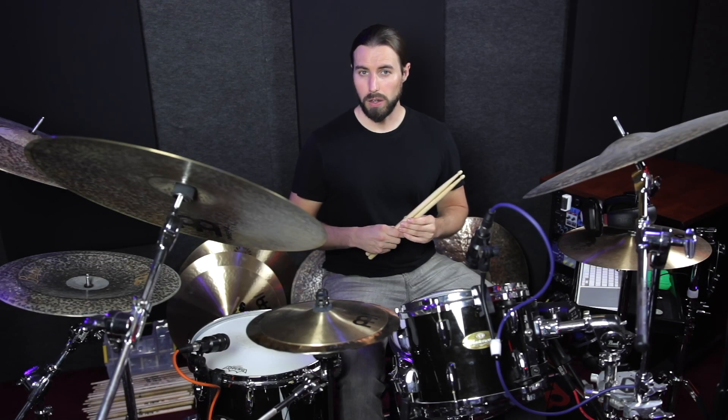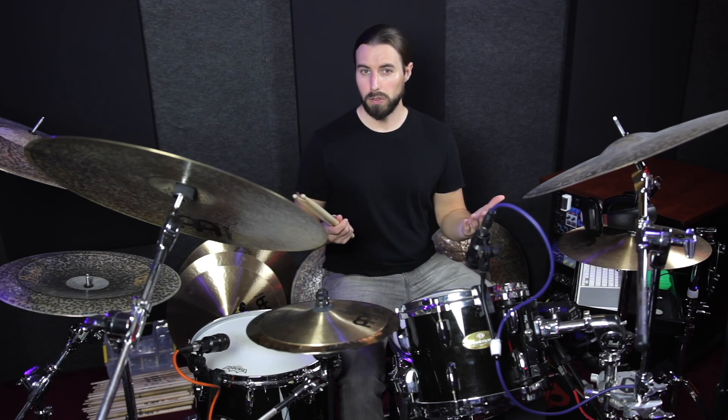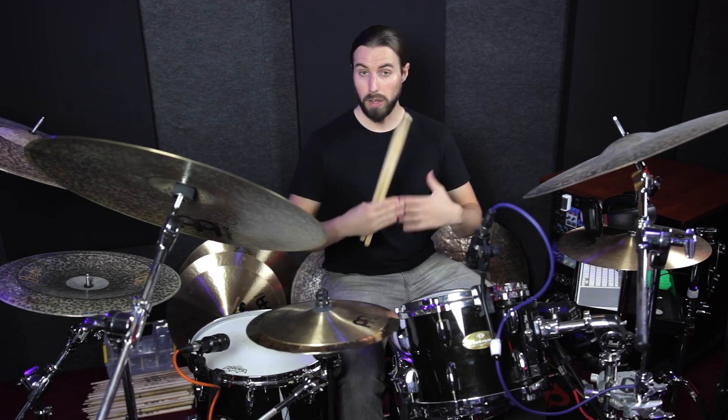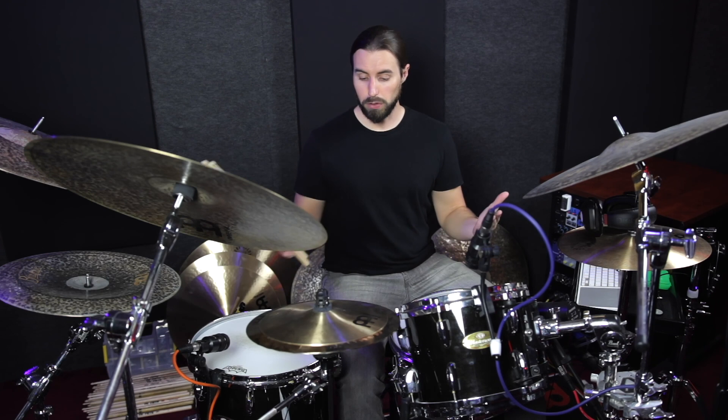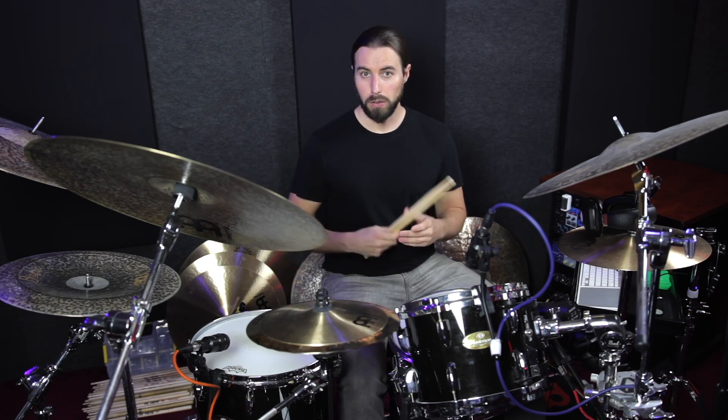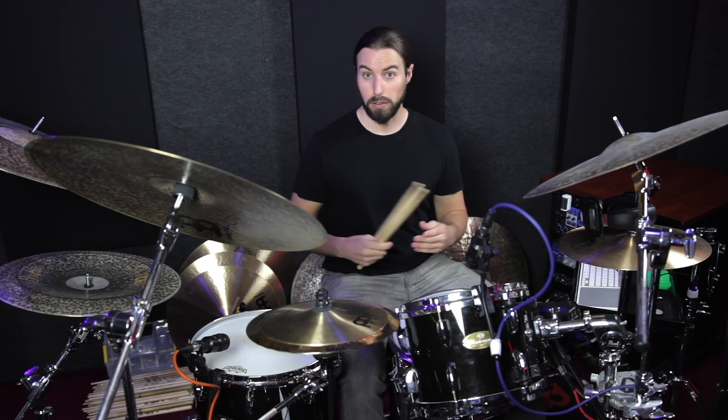The main concepts to take away from this are repetition and structure. What I would encourage you to do is turn this into a little exercise, where you play the same exact form in the same subdivisions, but come up with your own little patterns and phrases inside of that framework. I'll give you a little demonstration of how this works.